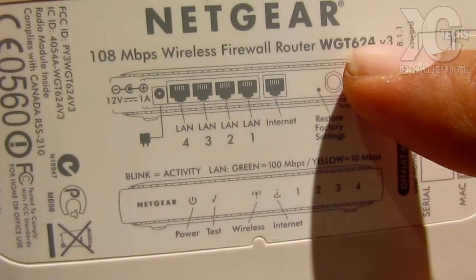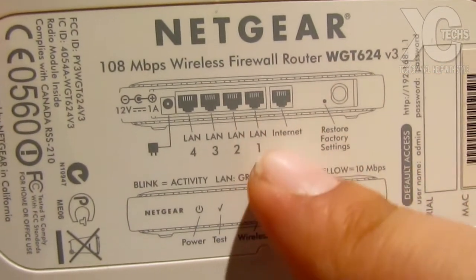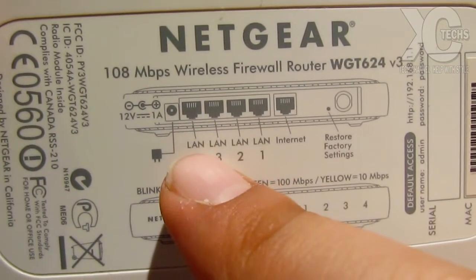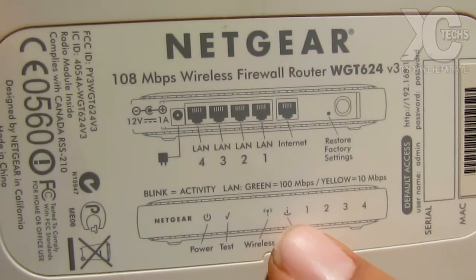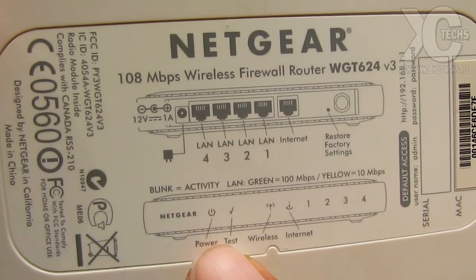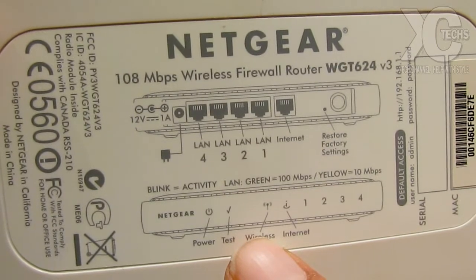There is my model number — as I said, this is a very old model. It says 'internet,' so that means your modem will go here. Then LAN 1, LAN 2, LAN 3, LAN 4 — these are for the wired internet connections. There are also little indicators on the front that I'll show you: how it shows power, a check mark for status, and the test light.